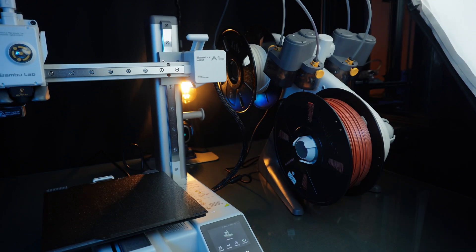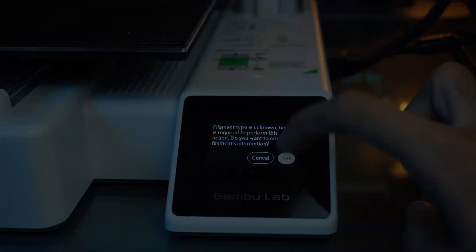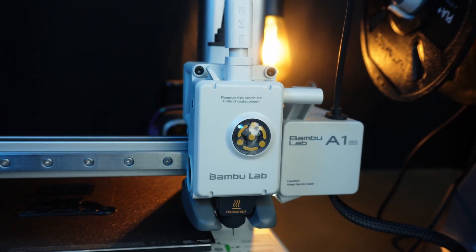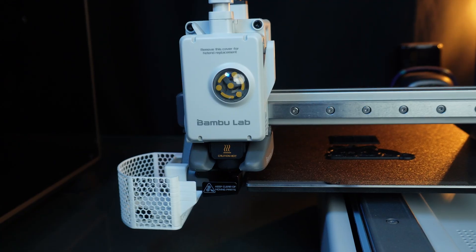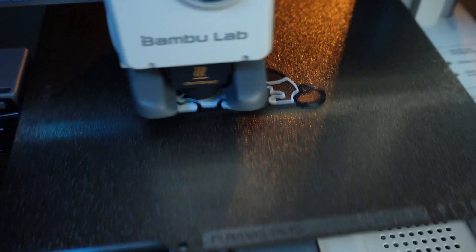Now let's explore the magic of multicolor printing. Before we jump in, here is a quick explanation of how it works: the printer pauses between the layers, cuts the filament, swaps the filaments, purges it, then cleans the nozzle to ensure vibrant color, and starts printing the next layer again.